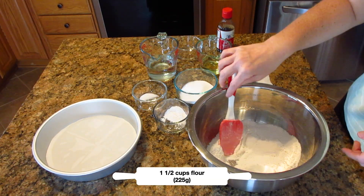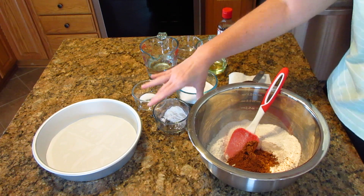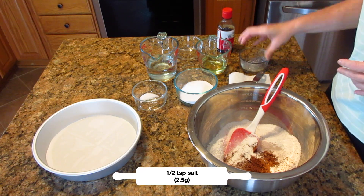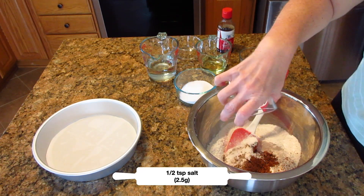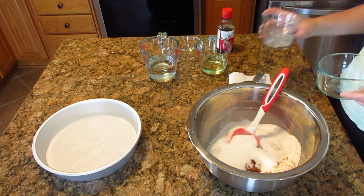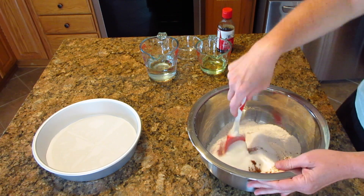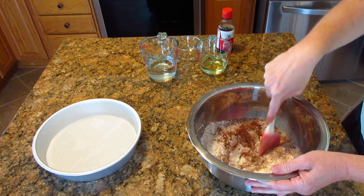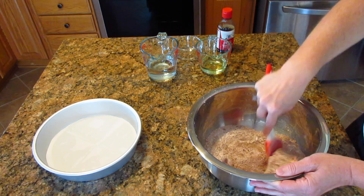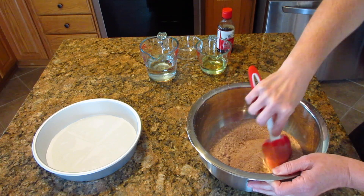In a large bowl I have one and a half cups of flour, 225 grams. To this I'm adding one quarter cup of cocoa powder, 20 grams; one teaspoon of baking soda, 6 grams; one half teaspoon of salt, 2.5 grams; and three quarters of a cup of sugar, 150 grams. I've seen this recipe anywhere from a half cup to one cup of sugar — traditionally it was a half cup, but I found adding a little more makes it great.